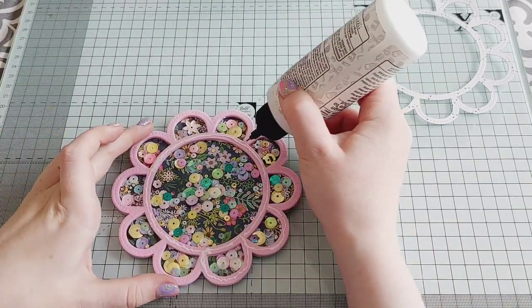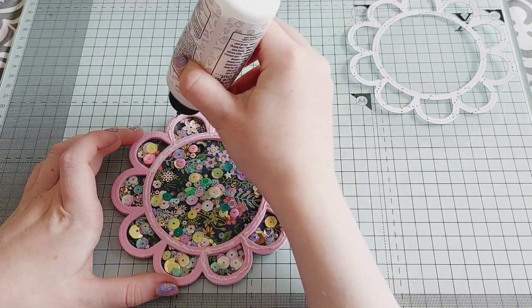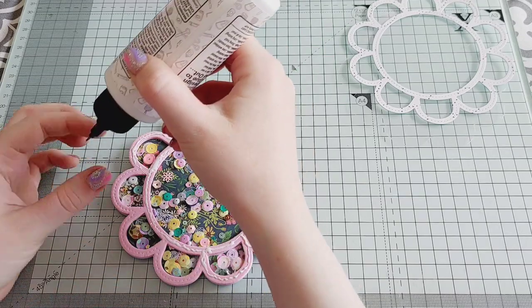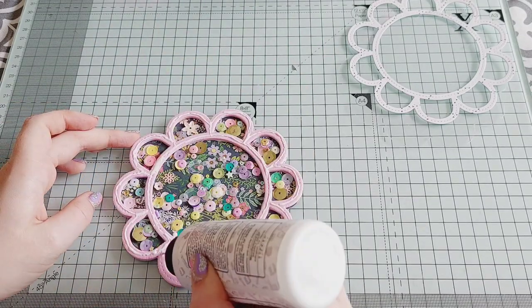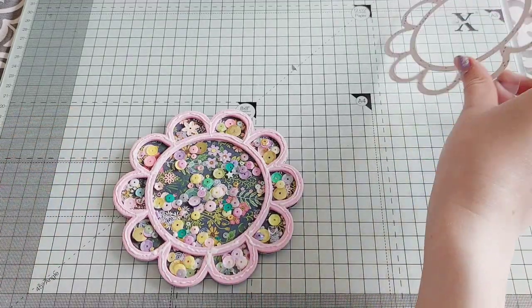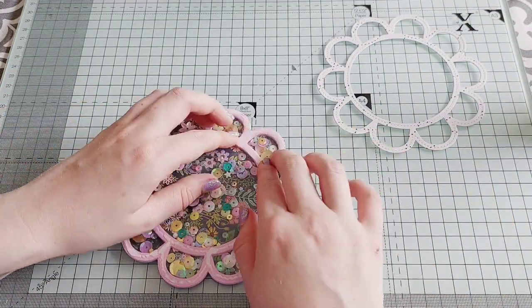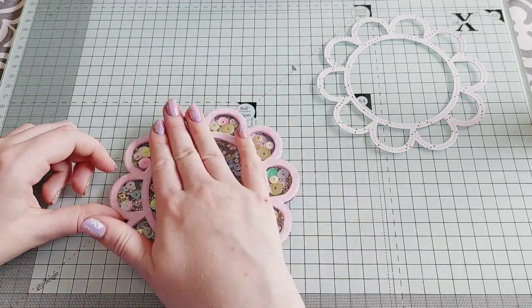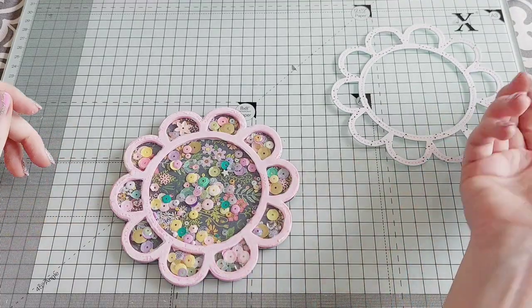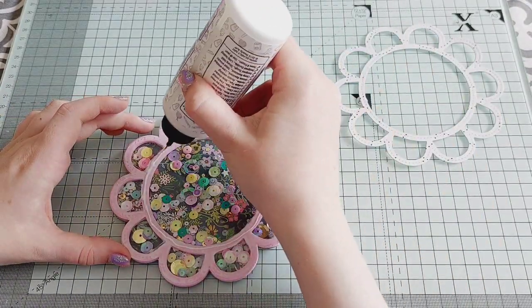I'm adding more glue on the foam now so I can add the acetate on to conceal all of those sequins inside. Make sure that's all firmly pressed down so none of the sequins can escape, and then it's time to add more glue so I can add the decorative layer.